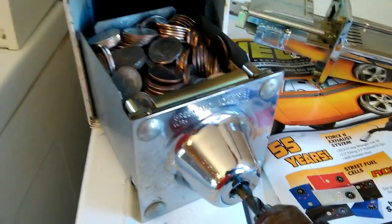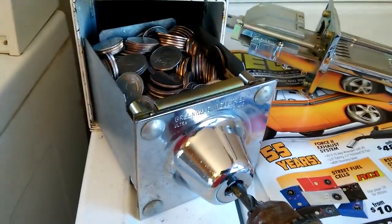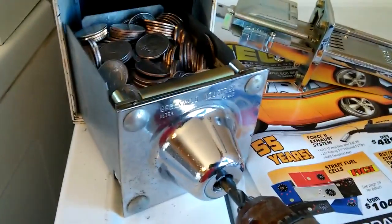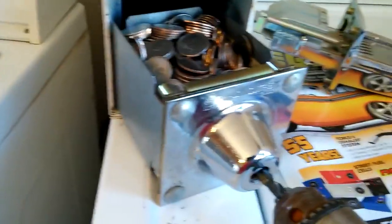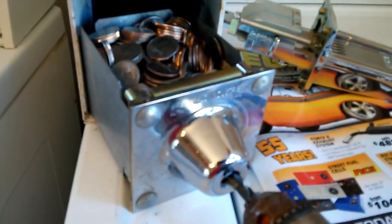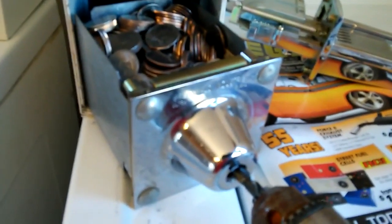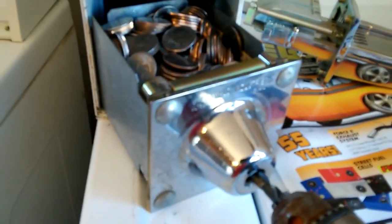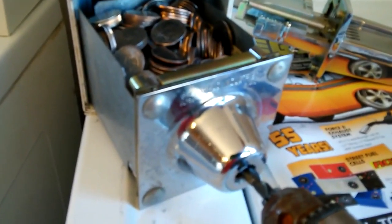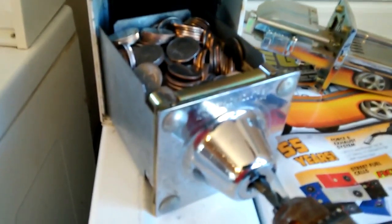My local locksmith — and I kind of live out here in the country, so when I actually could find a locksmith that wanted to take this job on — he wanted $60 per machine because he said it was going to take an hour to get into each box. That's an absolute joke. He wanted $60 a piece per box plus the price of the lock assembly, the keys, and labor to install it. So you don't need to do that, guys.